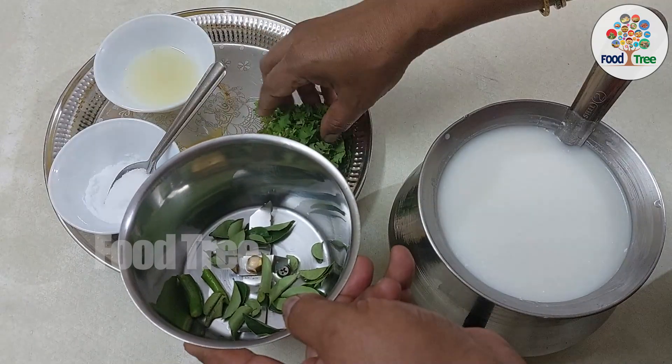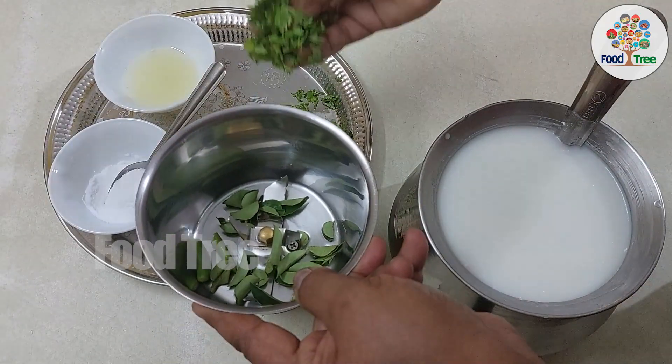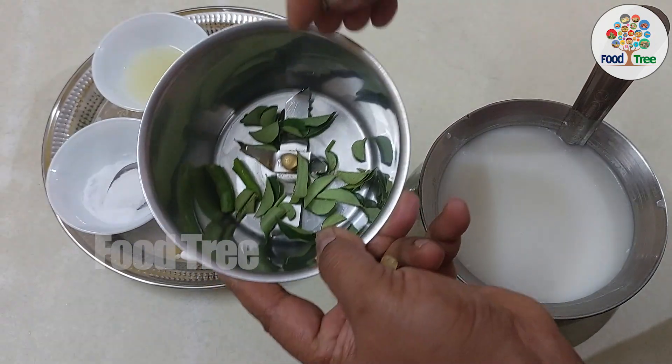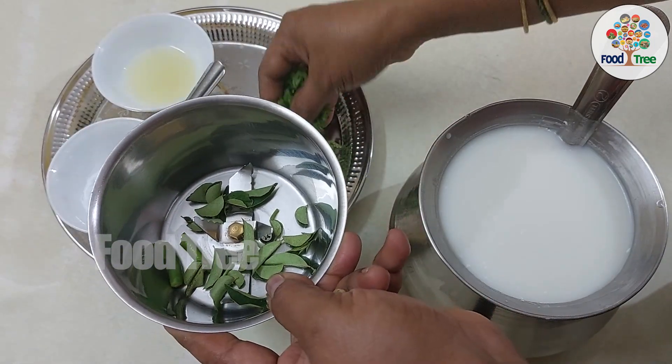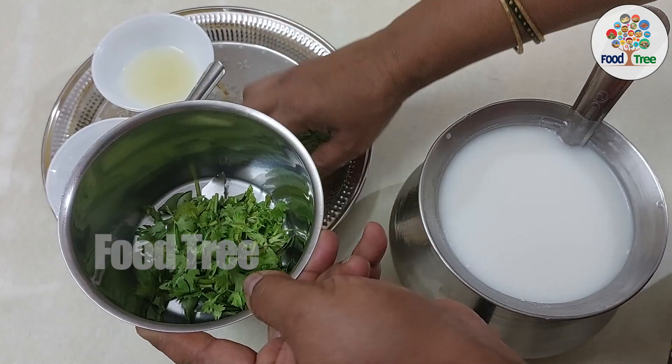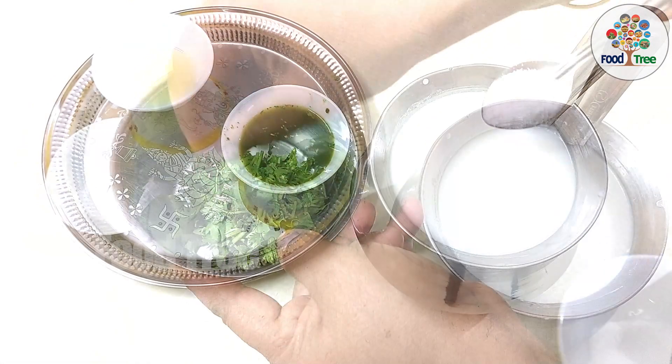We have a taste, but we have done it in a small amount. I will grind it in a small piece. Now we have to grind it in a small piece.